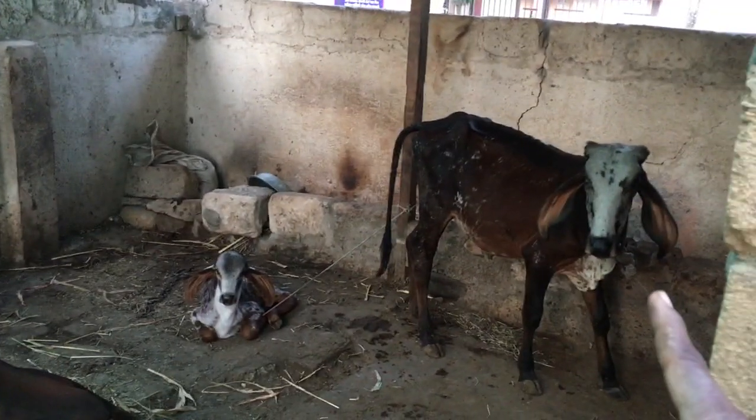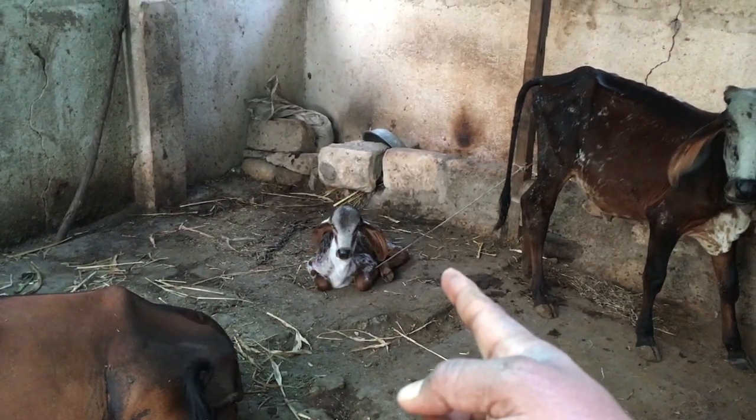That baby is Lily. That is Lali. I am forgetting names — Lily. I know that.